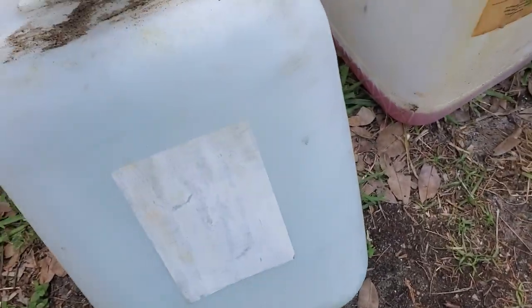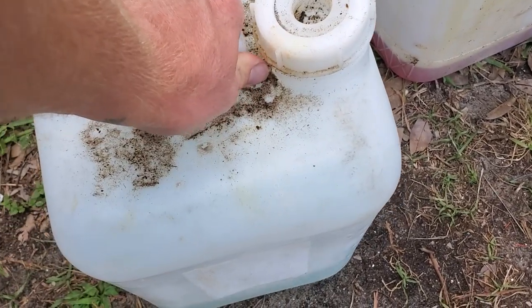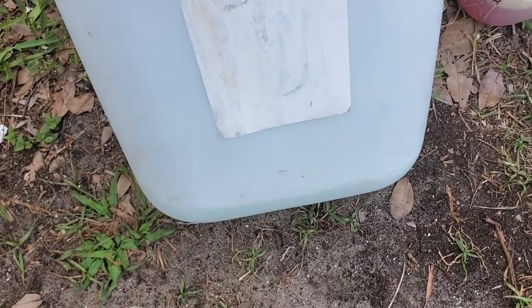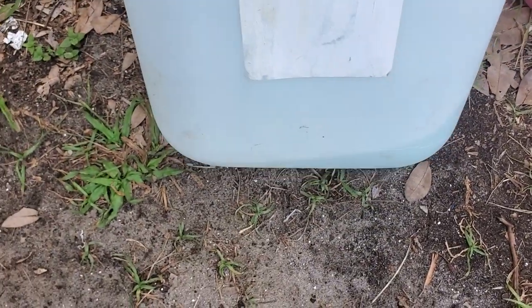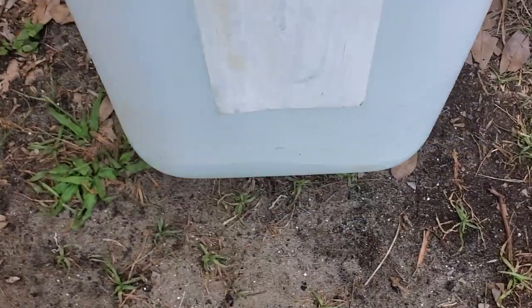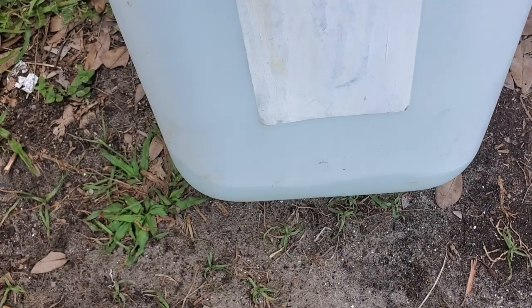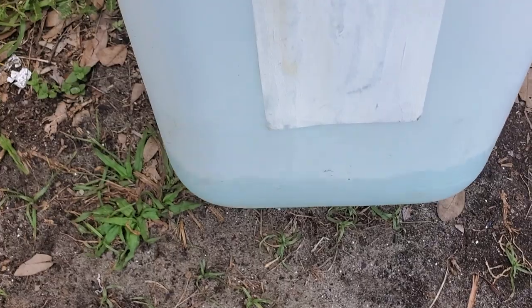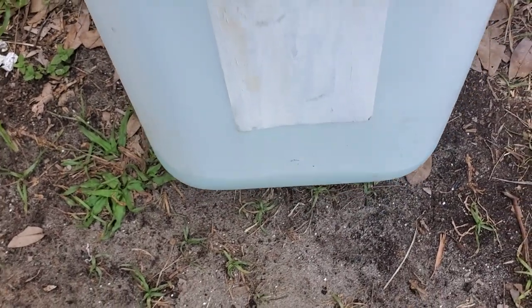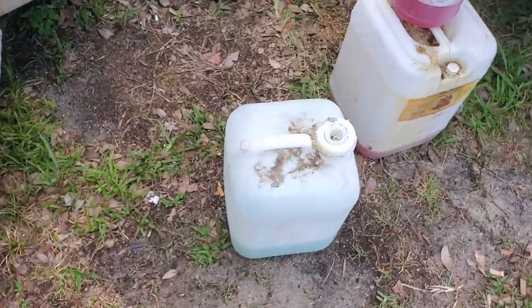This is called BD20 — it's a degreaser with surfactants, it bubbles up, very strong. It's got butyl and other degreasing properties. Russ also sells BD200, which is pretty much the same thing except it has sodium hydroxide — so it's a butyl version. If I want to get some deep tire marks or oil stains, I use this.